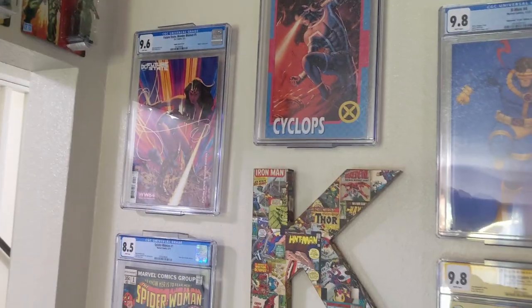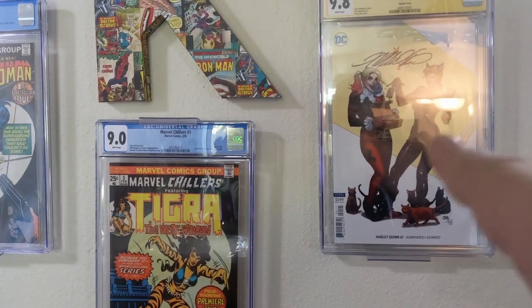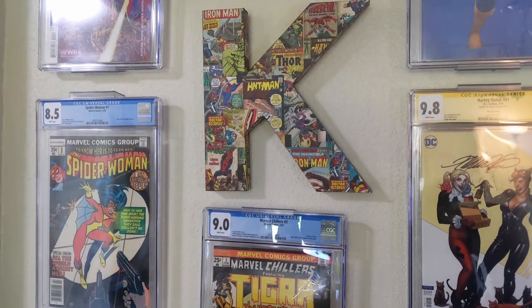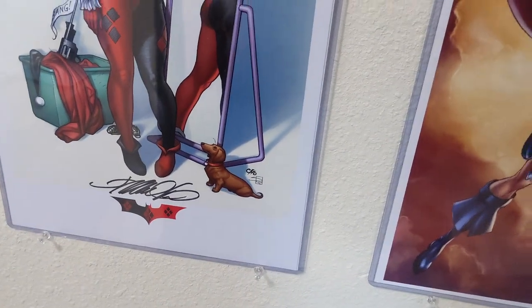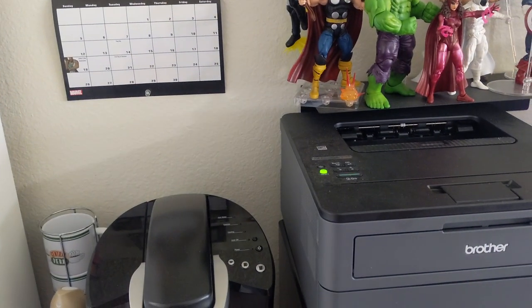And then this is the slab wall you see in most of my videos — I won that from CGC, which is really cool. Origin of Tigra, Spider-Woman number one, a Jamie Tindall Frank Cho print — Frank Cho signed that. There's some Frank Cho up there as well. So this is my dining room which kind of doubles as my pantry. Got a printer on top of a microwave, my coffee maker, a pantry cabinet right here.